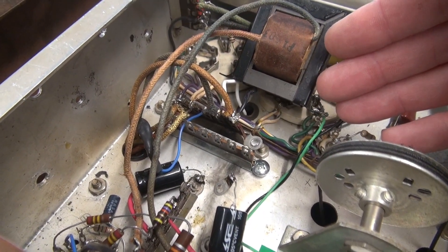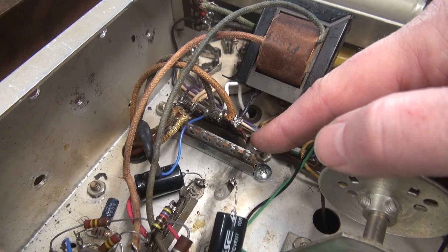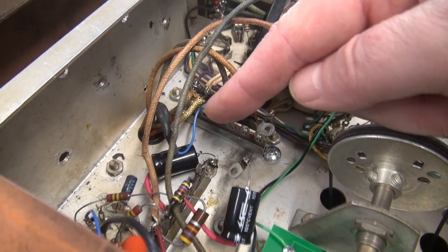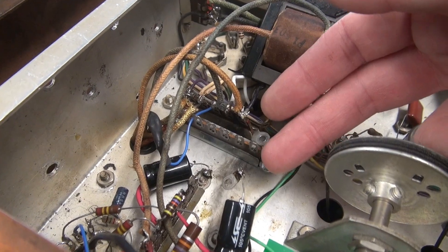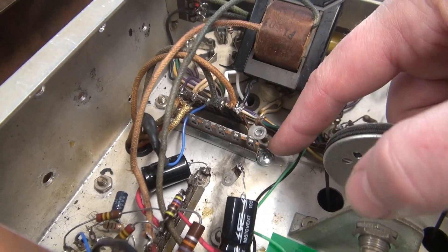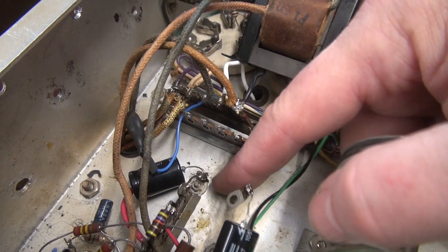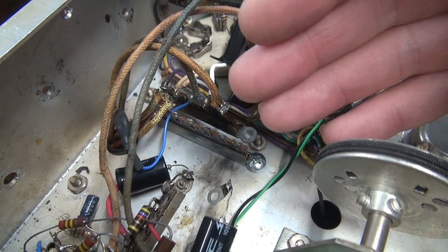A few things I need to point out: the screws that came from the top that held the old terminal board were sheared, so I could not reuse them. And of course, the modulation transformer is over those screws, so you cannot replace them easily. I elected to use sheet metal screws. There used to be a ground lug here — I'm going to take that ground and swing it over to this point, which is for the preamp tubes. Let me get this wired up.